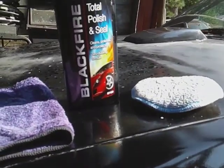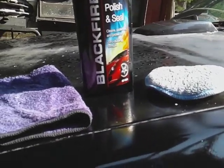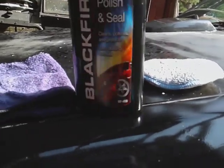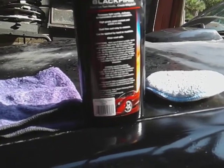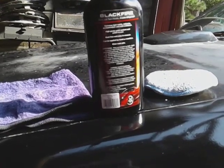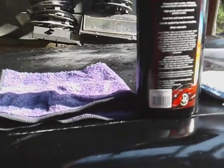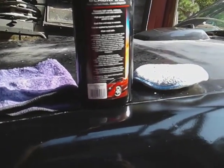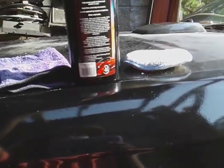Okay, so here's the Black Fire Total Polish and Seal. As you guys know, this cleans, polishes, and protects — zero dusting formula. It removes light swirls, dullness, contamination, and mild oxidation. This is a high-grade paint sealant and polish all in one, free and easy to remove, can be applied by hand or machine.